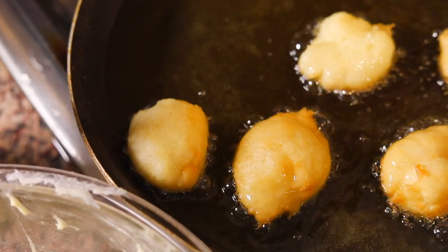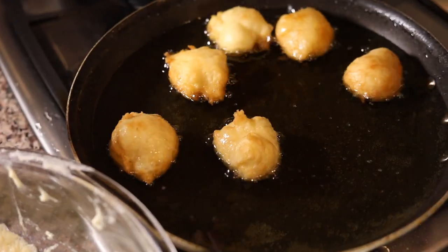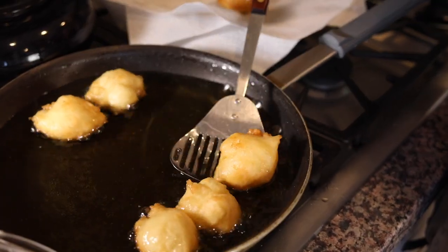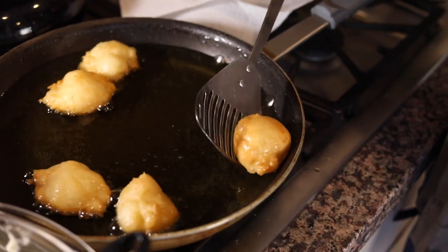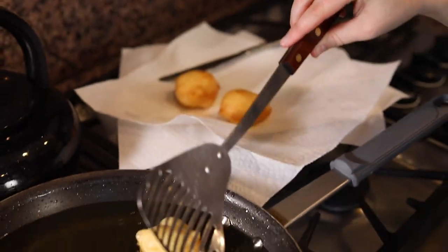I can't wait to smother them in honey. If you cut into the first batch and find that they're cooked on the outside but the dough is raw inside, you'll need to turn down the heat on your oil and let it cool down for a couple of minutes — that normally means the temperature is too hot. Make sure the right temperature is confirmed when you cut into the first batch and it's cooked all the way through. Some of these are looking done, so I'm going to scoop them out onto a paper towel-lined plate to rest.